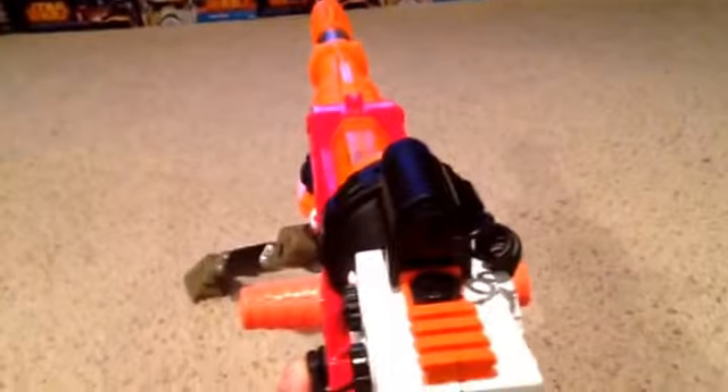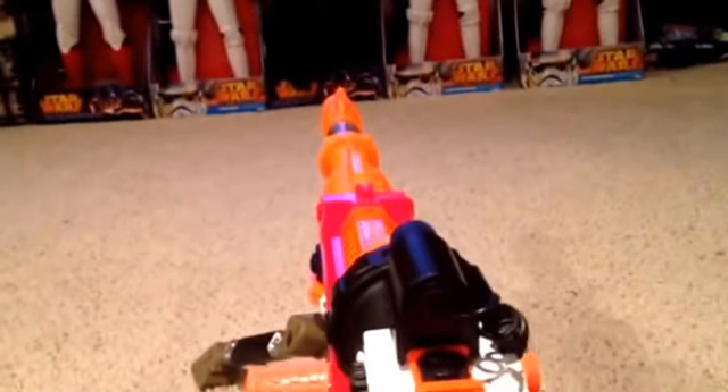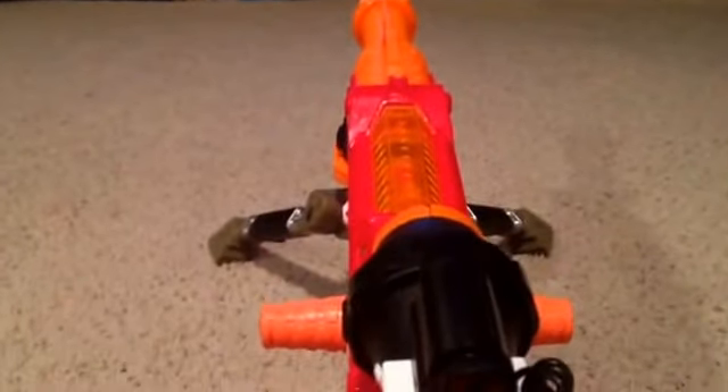Nothing more intimidating than putting a laser sight on somebody's forehead. Even though the gun is not that accurate, being a Nerf gun, it's still lots of fun.